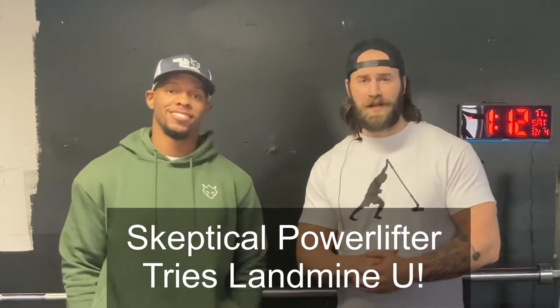What's up guys? Welcome back to Landmine University. I'm back in Iowa at the Solid Gym with my buddy Jamal. Me and Jamal used to lift together back in high school. He's a competitive powerlifter. He's been kind of wondering about some of the stuff I was doing — he thinks some of it looks a little bit ridiculous. I'm going to take Jamal through the basics, see if we can change his mind about functional training. Let's get this started.